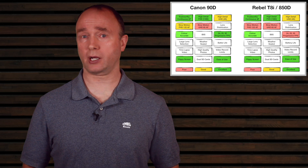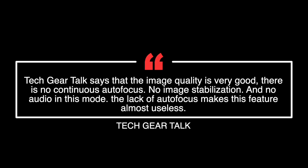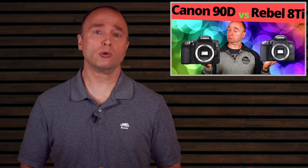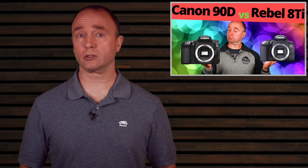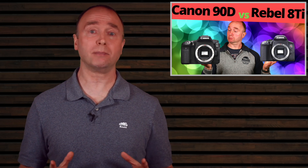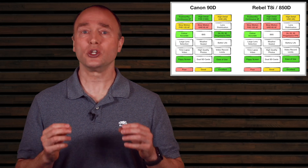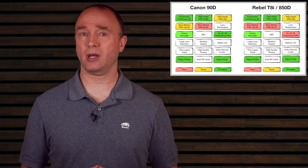Unfortunately, Canon's cripple hammer struck, locking the focus at 120 fps. Some channels write off 120 on the 90D due to the lack of autofocus — there is no continuous autofocus, no image stabilization, and no audio in this mode. But 120 is not almost useless — far from it. There is a simple workaround: shoot at a higher f-stop. A higher f-stop increases depth of field so most of the frame stays in focus. Try f/8 or higher and you'll be pleasantly surprised. The very nature of 120 fps also smooths out video, making the need for stabilization a moot point.